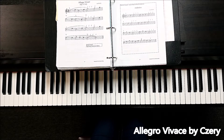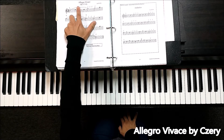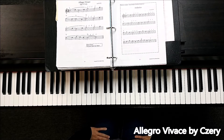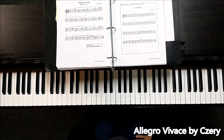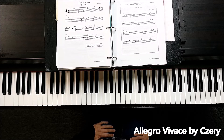We talked about what allegro means when we practice allegretto. Allegro means fast, and vivace means faster than allegro. Eventually you want to play at a fast tempo, but for this practice, a little slower is okay too. It's very melodic and catchy, so you can take it a little slower.